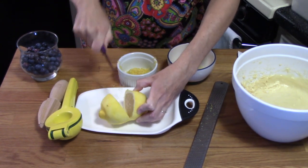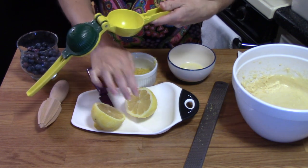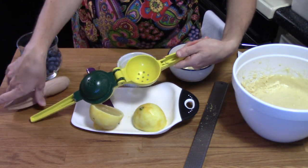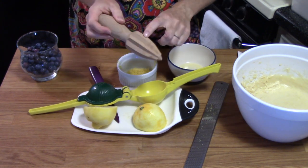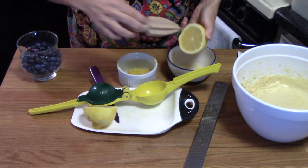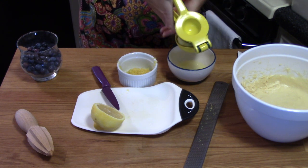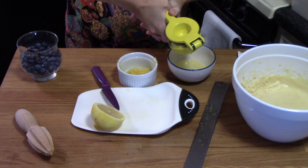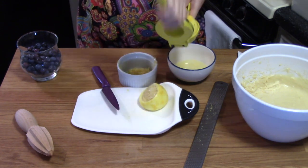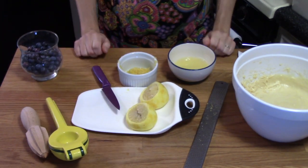Next we're going to slice the lemon in half and juice it. I have this little citrus juicer — it's yellow and green so you can use it for lemons or limes. I also wanted to show you a citrus reamer, a basic wooden tool. For a large lemon you could use the reamer over a bowl, catch the seeds, then measure out how much juice you need. Place the lemon flesh side down and squeeze hard — it gets all the juice out and catches the seeds. Giant lemon, lots of juice!